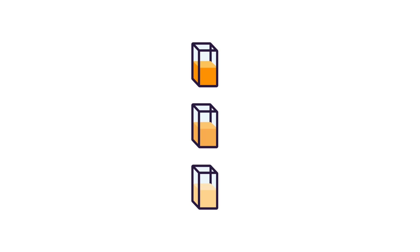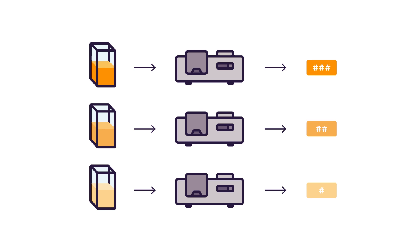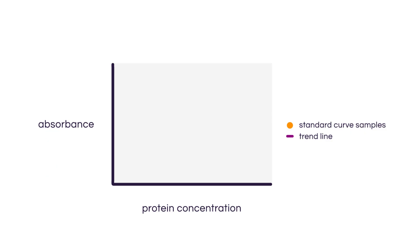It's going to be extremely important that with each assay, you run a standard curve. For a standard curve, multiple samples with known protein concentrations are prepared and then measured in a spectrophotometer with technical replicates. These samples are called standards. After the technical replicates have been averaged, the absorbance values of the standards have their background subtracted. Those values are then plotted in a graph where absorbance is on the y-axis and protein concentration is on the x-axis. This graph is the standard curve, which is then used to interpolate the protein concentration of your unknowns.